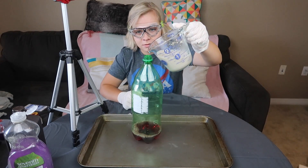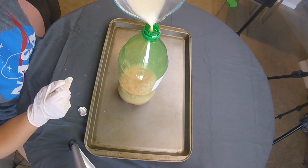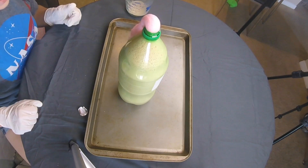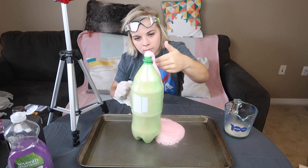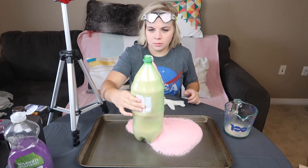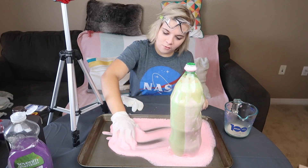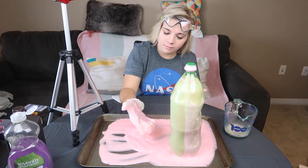All right, we're going to pour this in. Hey, that's actually really cool! It didn't blow up. It's really warm — I don't want to touch it. I'm glad I put this pan down. Look at that! What is it? It's like a weird foam. It's like elephant toothpaste. That must be where the name came from because this looks just like elephant toothpaste, right?